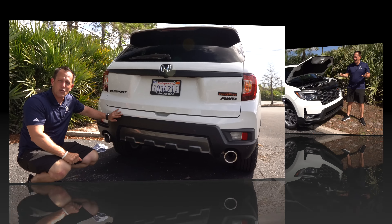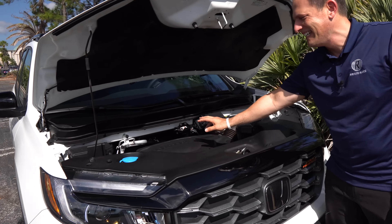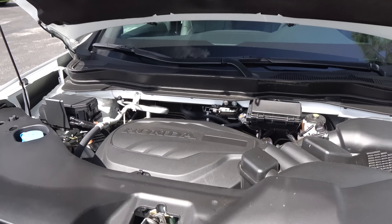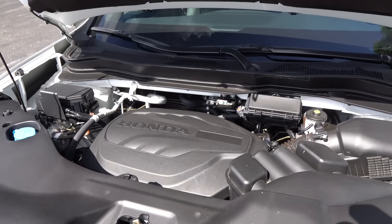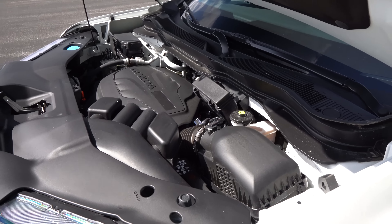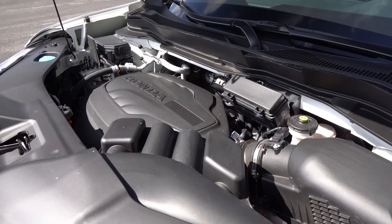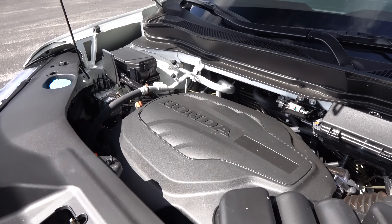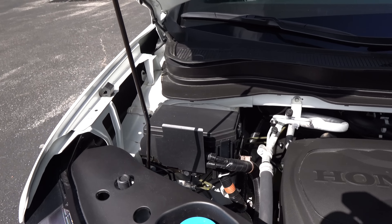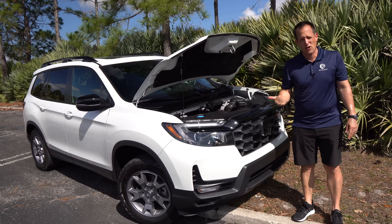Let's pop the hood. The engine sits low in the frame. Underneath is a 3.5-liter naturally aspirated V6 producing 280 horsepower and 262 pound-feet of torque, paired to a nine-speed automatic transmission — one more gear than the Hyundai's eight-speed. All-wheel drive, 0-60 in about 6.1 seconds, top speed 114 mph. Fuel economy is 19 city, 24 highway. The vehicle weighs 4,250 pounds. Everything has been retuned for off-road adventure, and you get hill descent control.